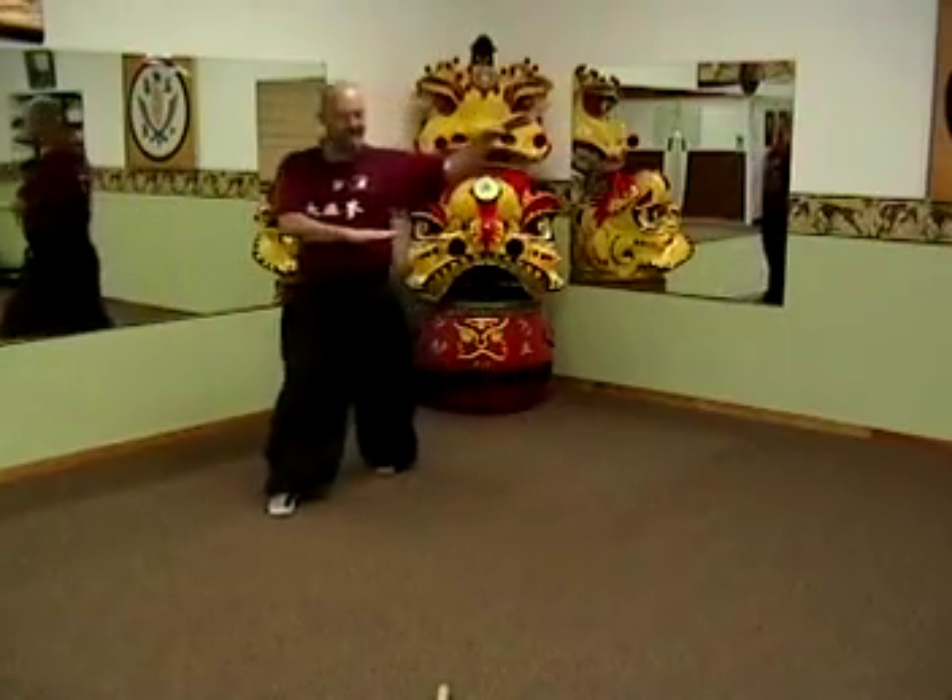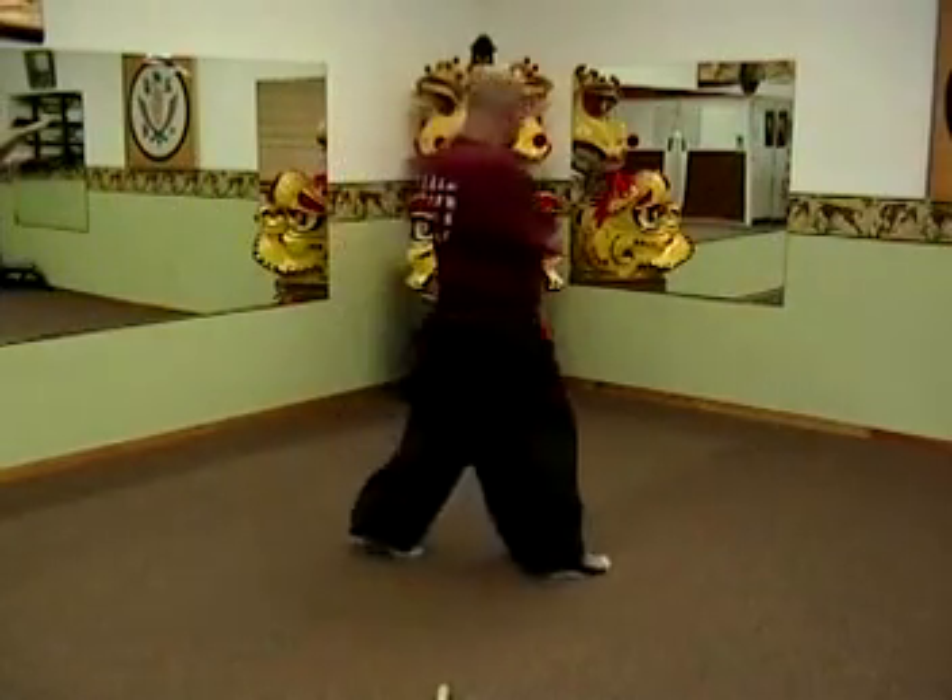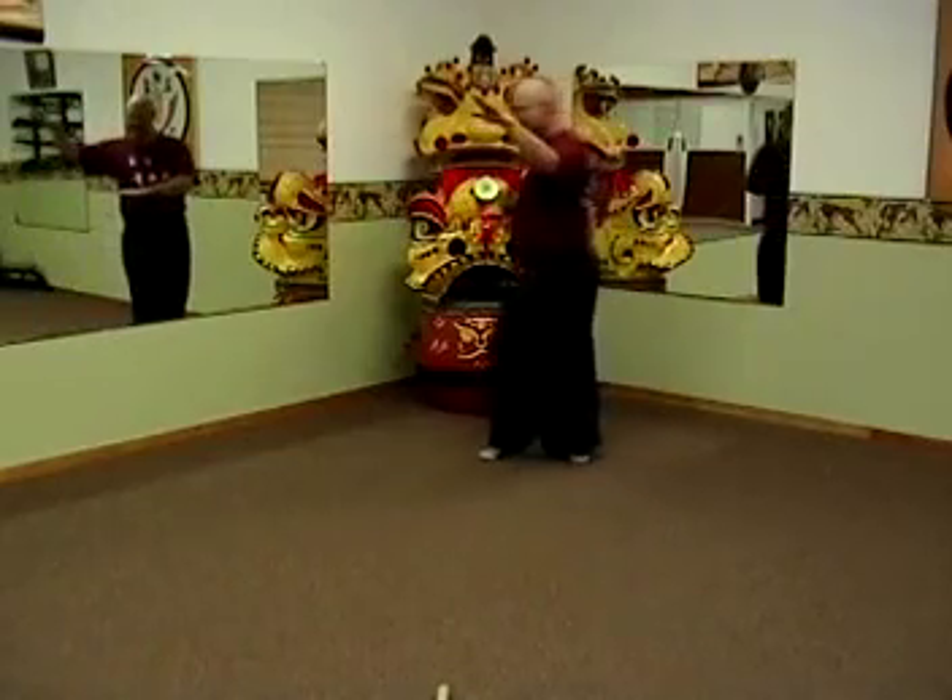Walk again, circle to the opposite side — again, if you can, do multiple times. Right now we'll just try to do one or two, just to get the idea.